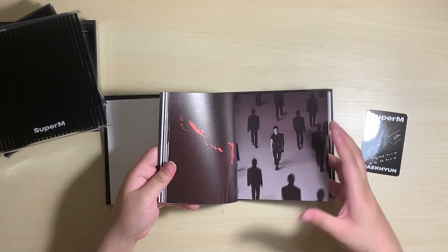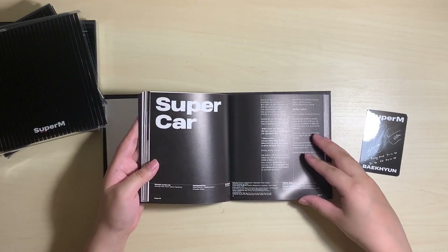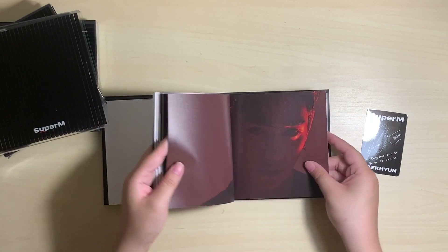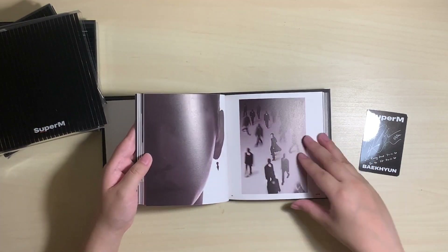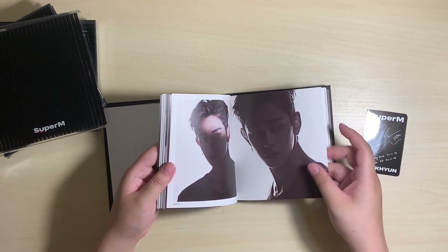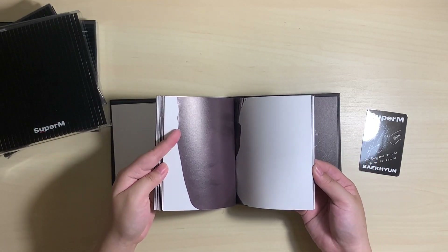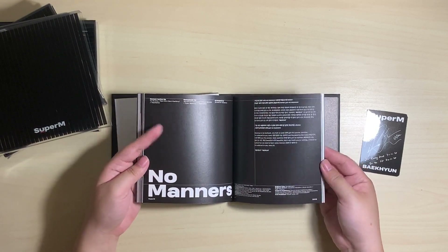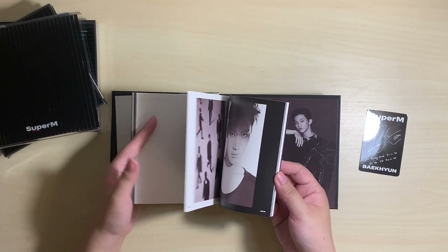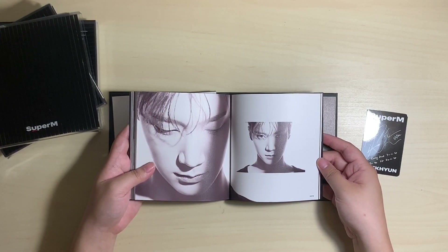I think these are the photos in their posters — this kind of looks like his album cover. Supercar — I'm really sad that they didn't include Mark's full rap in this song, I really want to hear it. Oh, the photocard is falling out — it's Baekhyun. No Manners is also really good. I loved his dance break and dropping it was so good — I'm really happy that they decided to give him a dance break too.